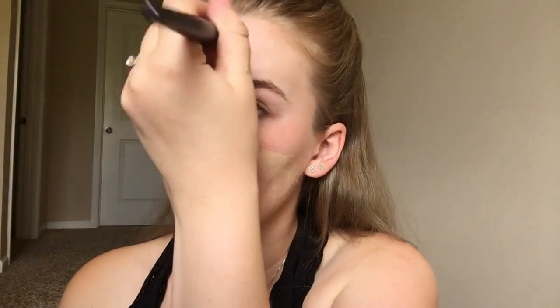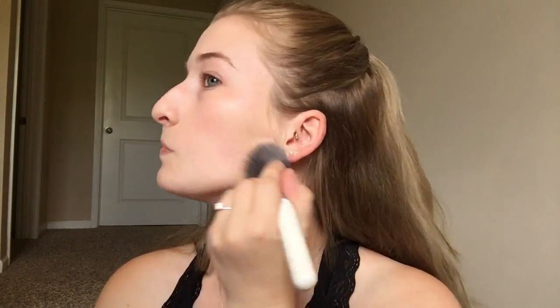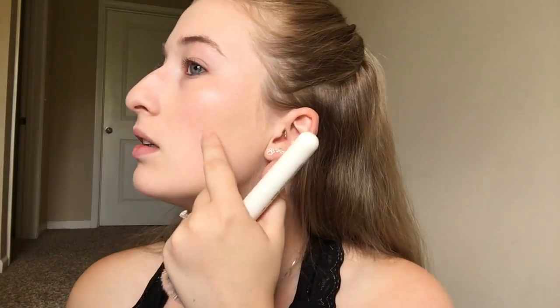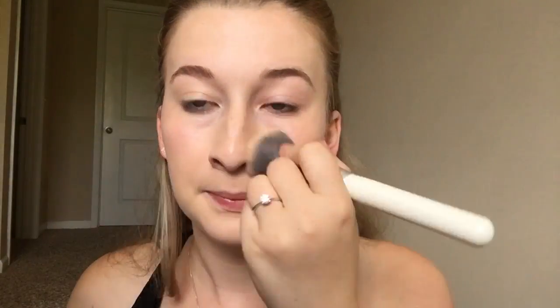I'm gonna put the Clinique Moisture Surge foundation, or CC cream, over it, adding a little bit more in the places I need more coverage. I still have a little bit of redness and a couple bags in my eyes, so I'm going to use the Tarte Shape Tape in the color Fair Neutral.